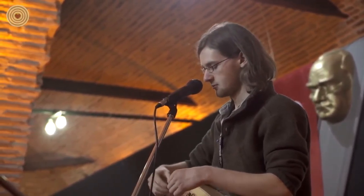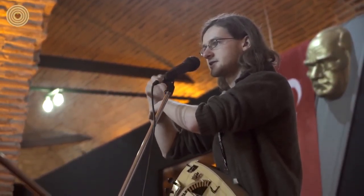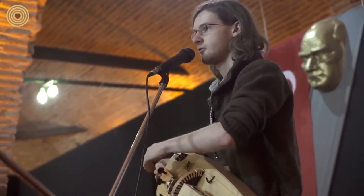Up here on the other side there are some special strings with bridges on, which pivot against the sound box. And when you turn the wheel faster, they hammer against the sound box to make a buzzing sound.